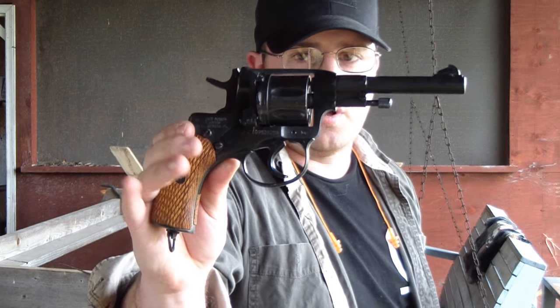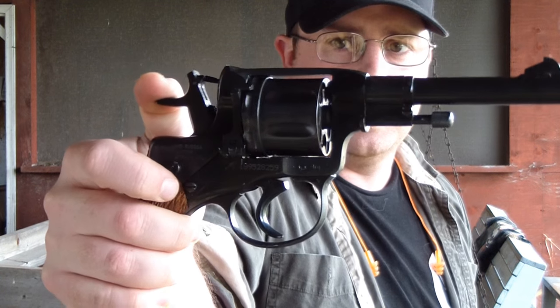Today I wanted to talk about the Nagant revolver. This was a Russian service revolver used pre-World War 1, through World War 1, and all the way through World War 2, although in WW2 they were switching over to other pistols. The most interesting thing about it is that the cylinder moves forward to make a gas seal with the barrel, requiring special 7.62x38 Nagant ammunition. The brass expands in the forcing cone to make a seal, which allows you to suppress this revolver — one of the few revolvers on the planet you can do that with.